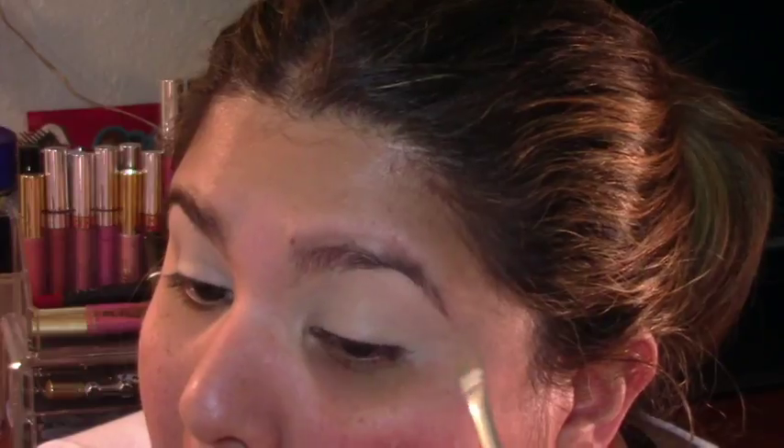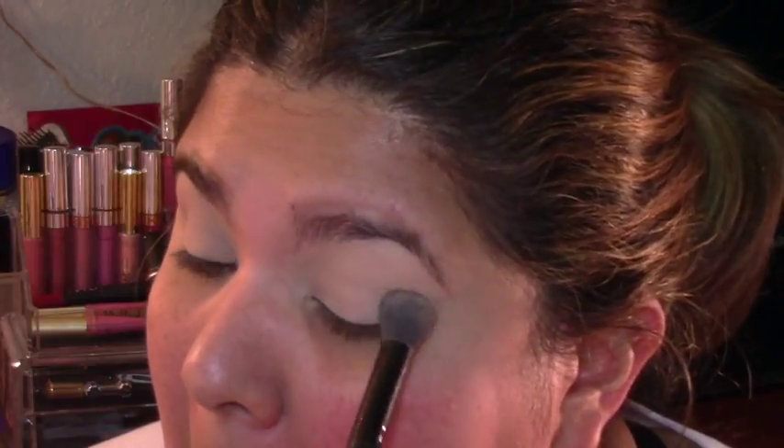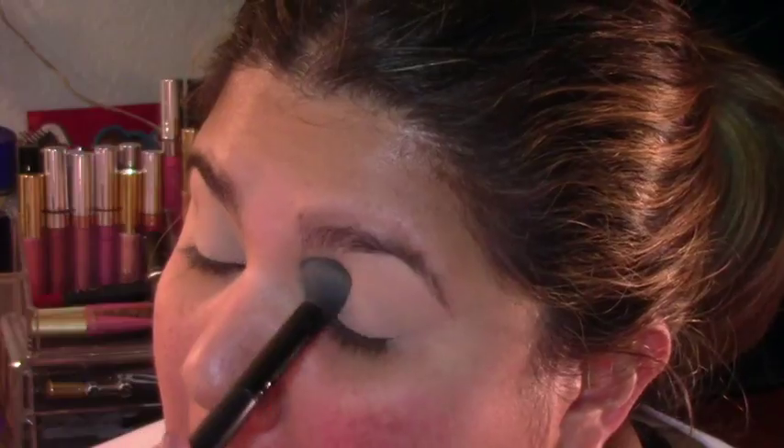So the first thing we're going to do is prime our lids. I am using the NYX eyeshadow base to do this. Since I'm using a bright color, I wanted to start with my eyes first. Then, using any translucent powder or any eyeshadow that's the same color as your skin, I'm using this translucent powder just to set the eyeshadow base. And that's going to help blend all the other shadows more easily.